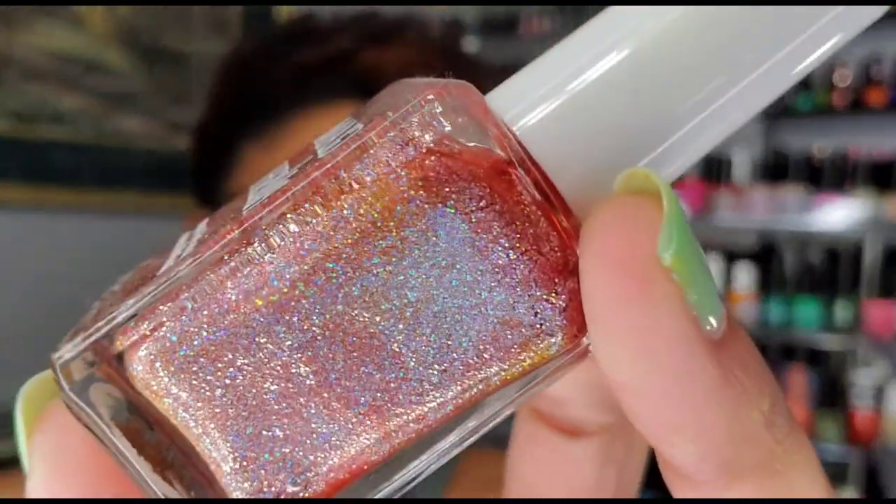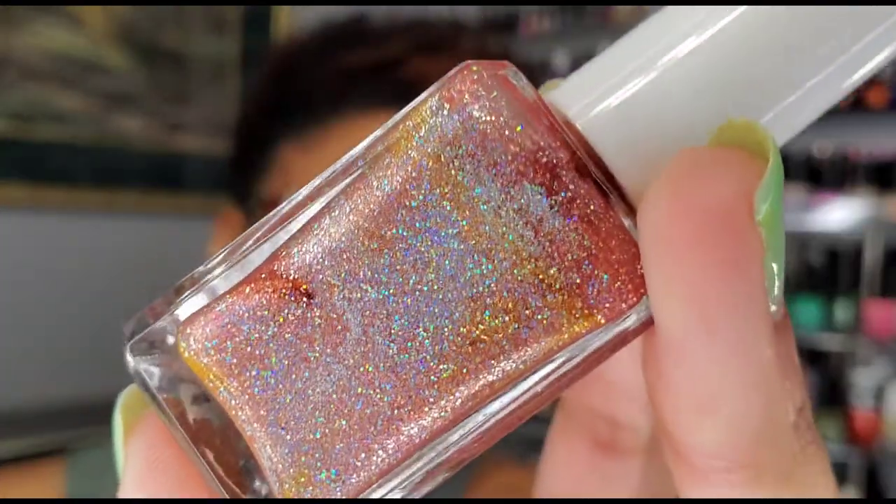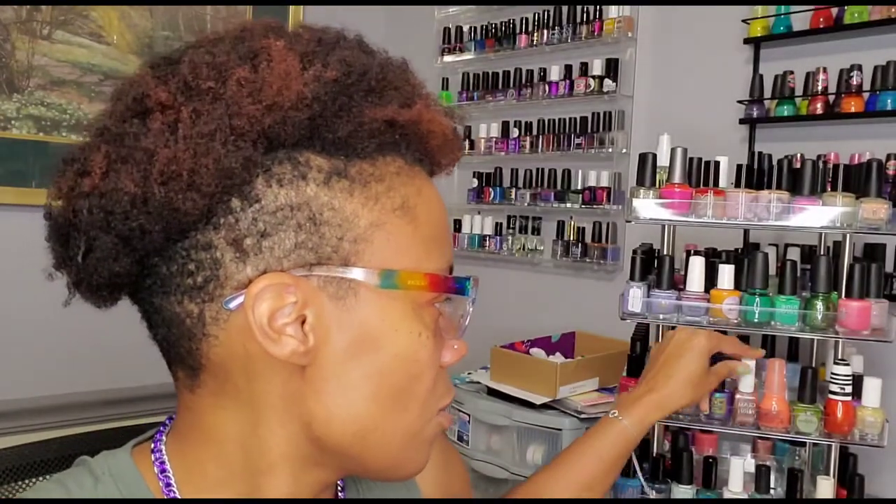This is I Lava You from Glam Polish — it needs to be shaken up, but the base is like a peachy orange with a lot of holographic shimmer in it. That one looks really fun! I also pulled Doomicorn from Polish Pickup June 2021. I pulled this one because I wanted to make a comparison — these Lacquer is coming out with a sister polish to this one that I may pick up.